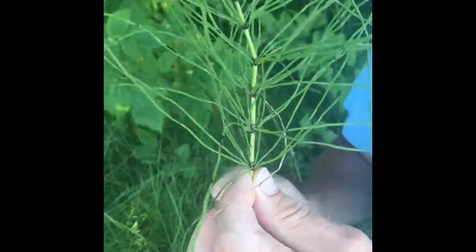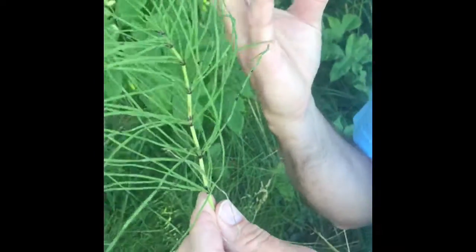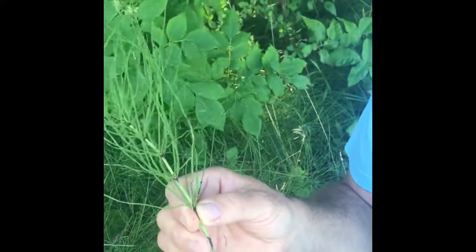These other grasses will have flowering heads, but the horsetail does not. The horsetail, when it reproduces, produces a sporangia and produces spores, very similar to a fern.